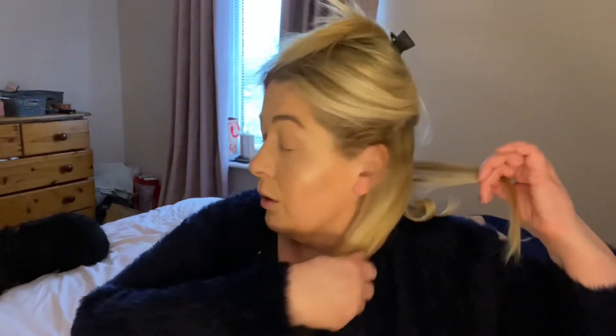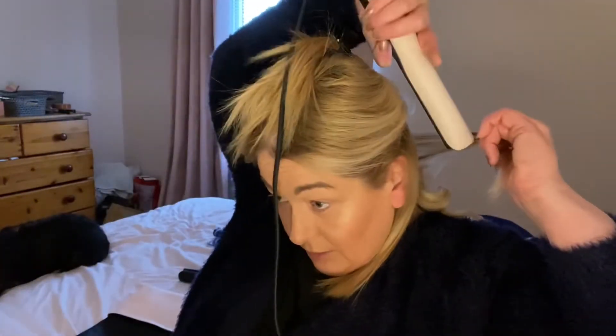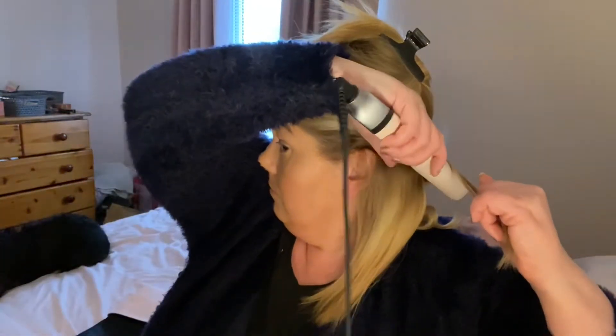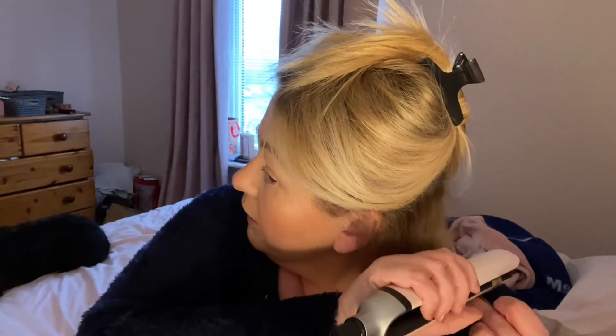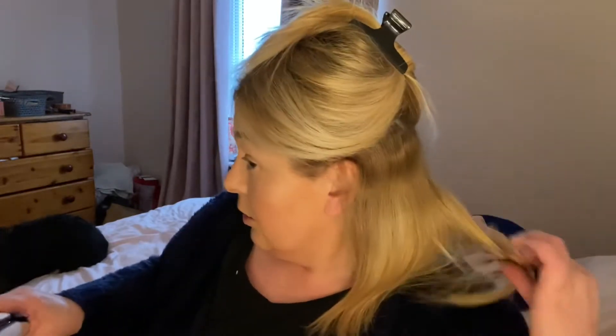You take another small piece, and you're twisting the GHD back and around, then pulling it down the hair. When you get to the bottom, you twist it into a curl and push it back — there's two curls done.